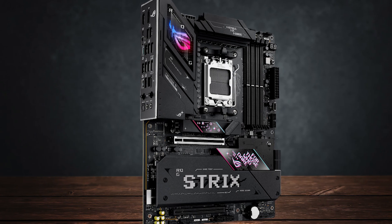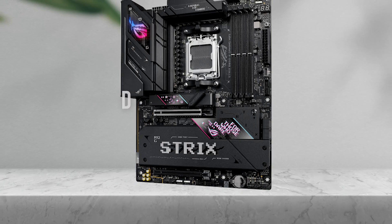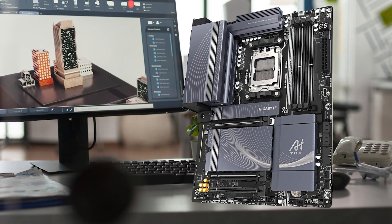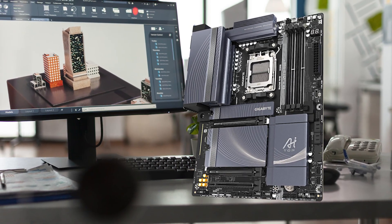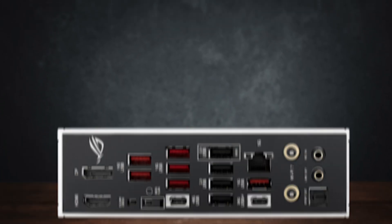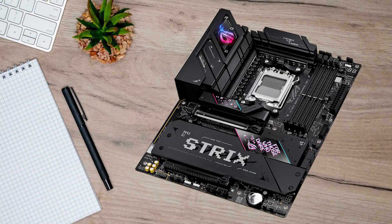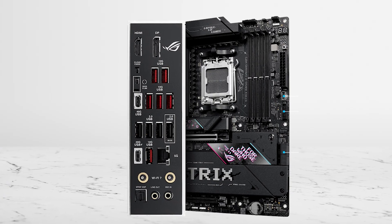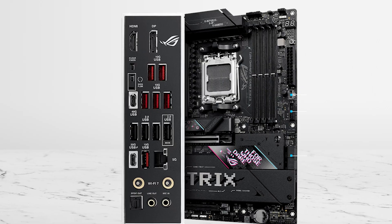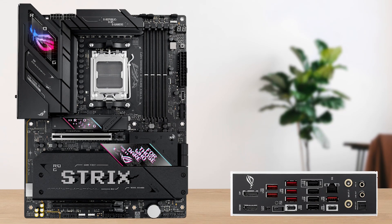Here's the decision that actually matters: do you need USB 4? If you use fast external NVMe drives, docks, capture devices, or you do creator work where external storage is part of your daily routine, USB 4 is the kind of feature you'll notice every week. That's why the ROG Strix B850-E earns the premium pick — USB 4 is one of the clearest, most practical premium upgrades you can get on a B850, and ASUS lists USB 4 support directly on the product page for this board.